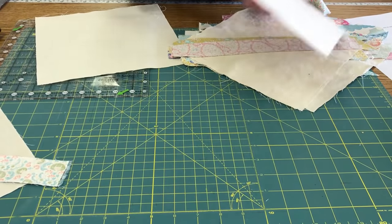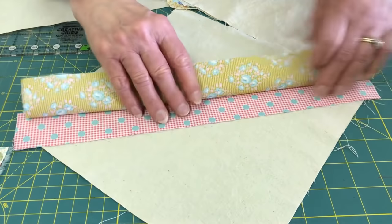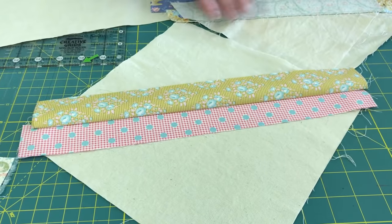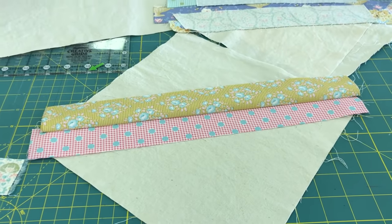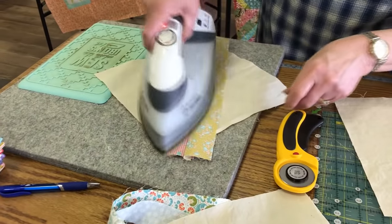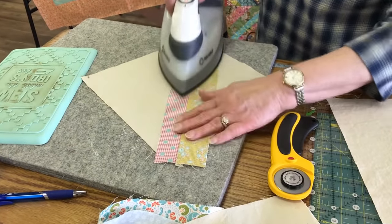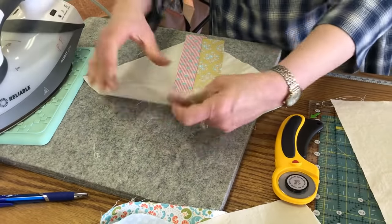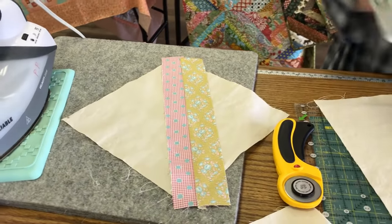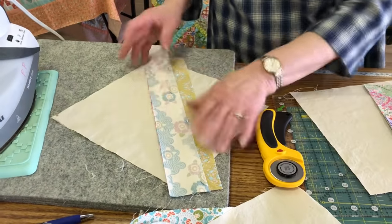That goes on there, and here's an example of the stitching line. Then I'm going to press that back and bring it over to the iron. I want to make sure I press it all the way over — I don't want any little bumps in there. Then I'm going to take another piece, lay it on the other side, and sew it. I'll sew one strip on one side, then the other side, and then go over to the iron. That saves steps. It doesn't hurt to set your seam first, then press it out nice and smooth.